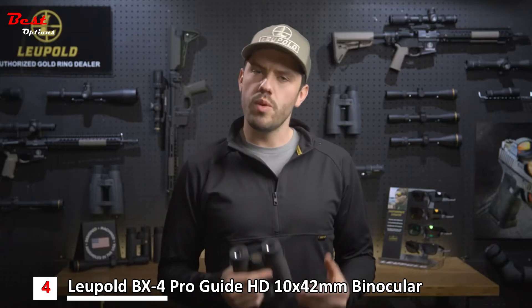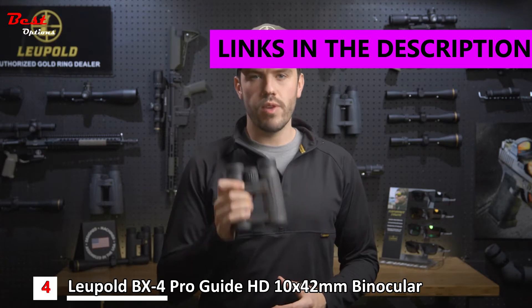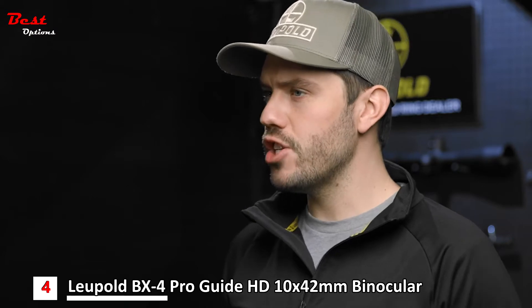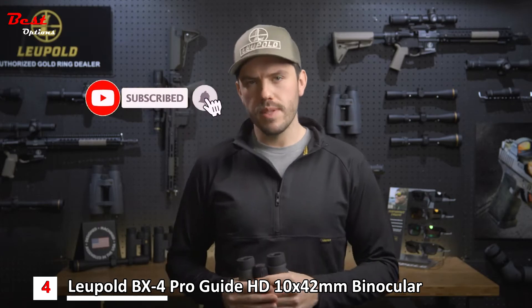If you're looking to upgrade to a more elite pair of binoculars this year, the BX4 ProGuide HD is a great place to start. Whether you're tackling rugged backcountry hunts or just want a clear high-definition image at the range, these binoculars won't let you down. First let's talk about the optical performance.